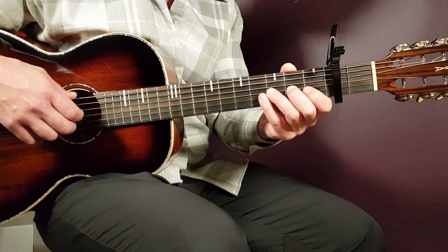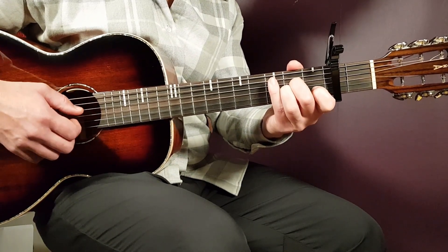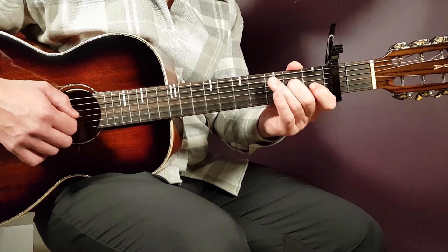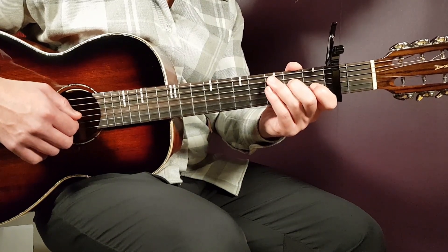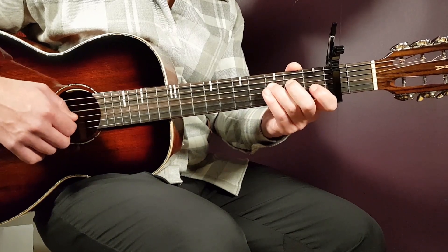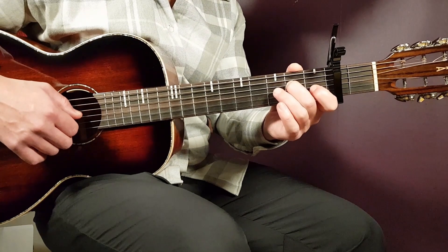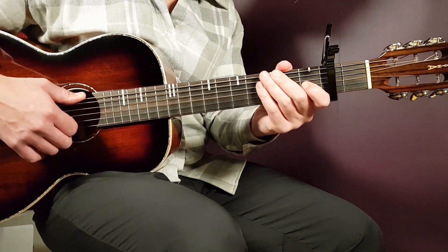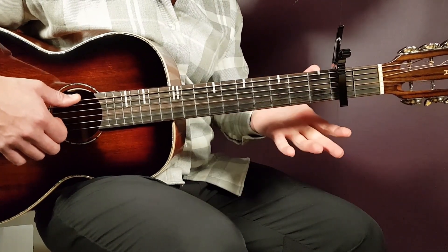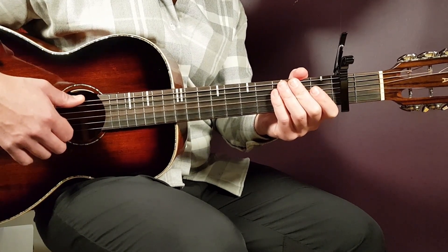That's the second ending. The third ending, after you play the main bass, goes: second on D, open D, second on D, then third D, and second D. So there you have it — that's how you play the intro. It may be more useful if you're playing in a band so you have the melody there.